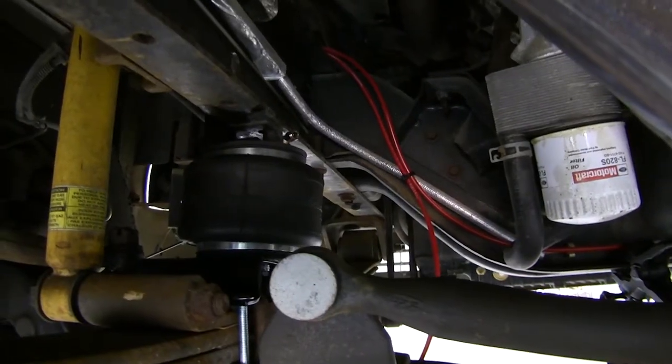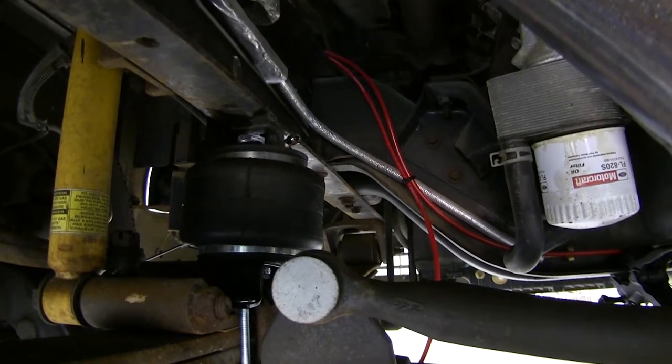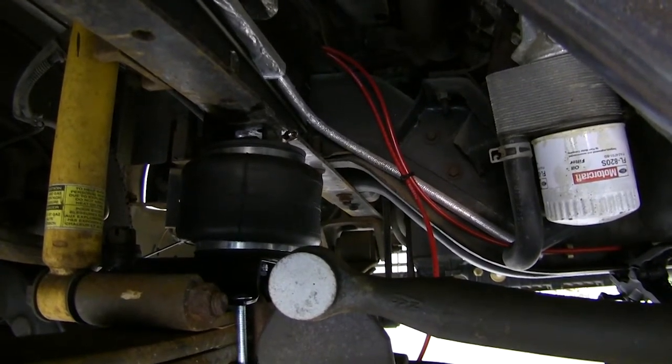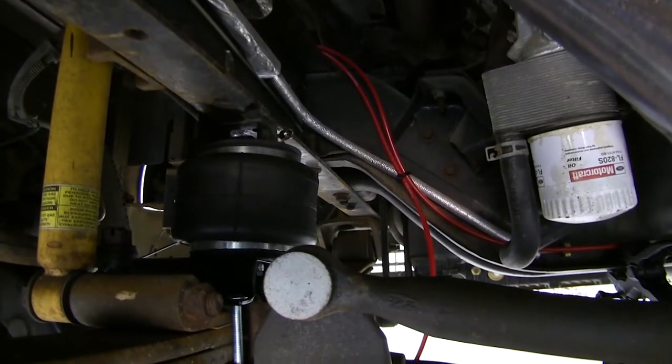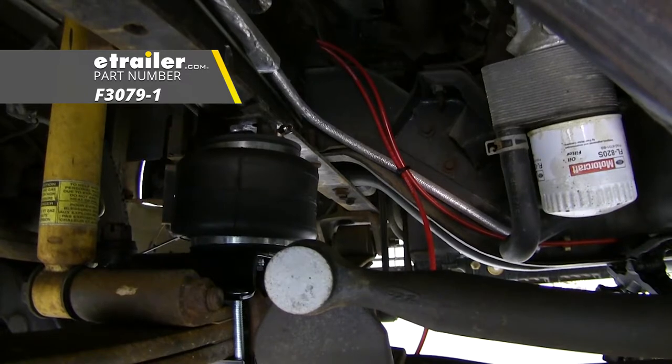The kit comes with around 15 feet of airline tubing, but for our situation it wasn't going to be enough. To connect the new airline tubing to the tubing that comes in the kit, you'll need some unions, which you can also pick up at eTrailer.com with part number F3079-1.